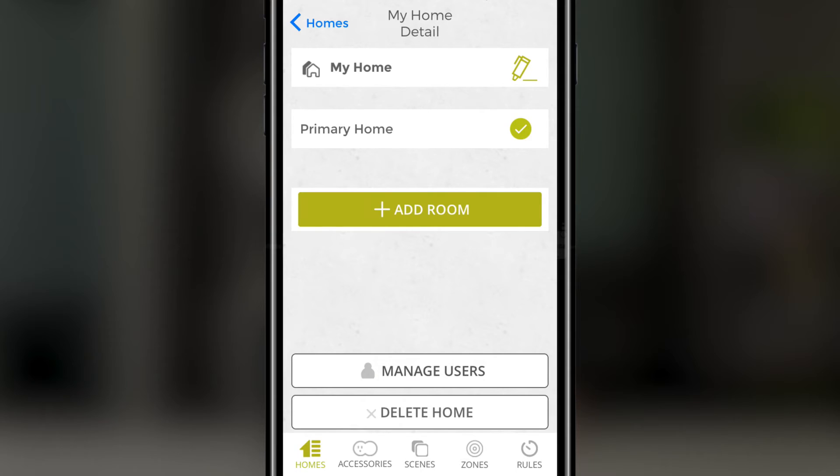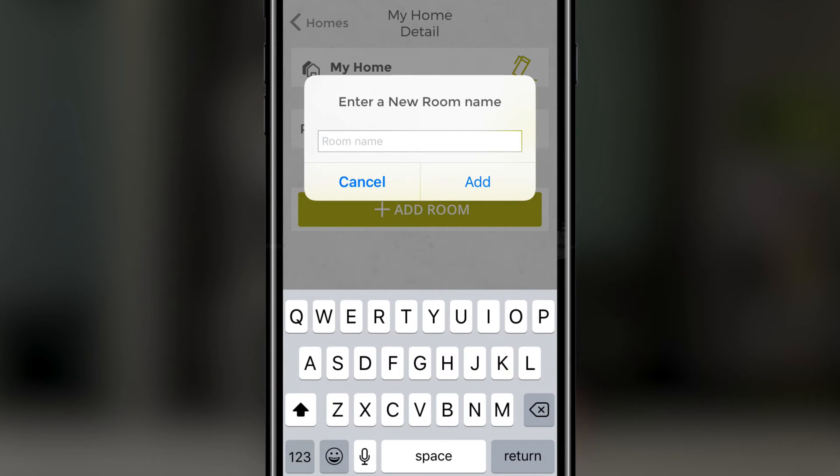Next we're going to add the room in our home where our PureSwitch will be located. Press add room. We're going to call this one office, but you can call it whatever you'd like.